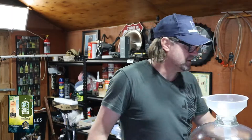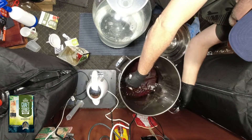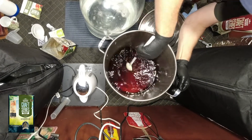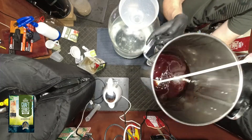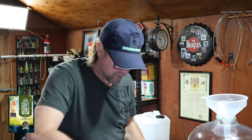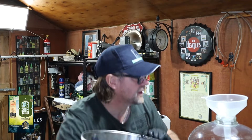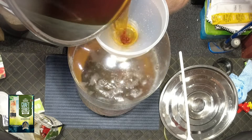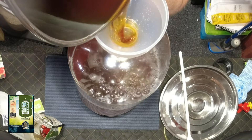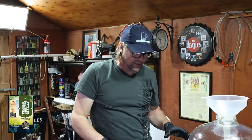I put sanitiser on the funnel just to be doubly sure. I'll give this a quick turnover — it looks really well mixed and stirred. I'll pour that in. I haven't got a measuring strip on this fermenter, so it's going to be somewhat a guess. That's in.